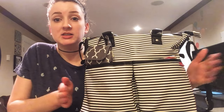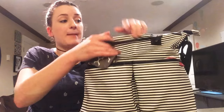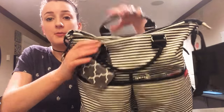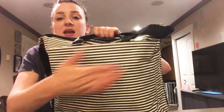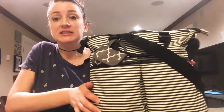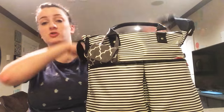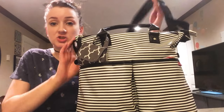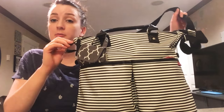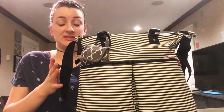Front pockets: there are two slip pockets that have magnetic closures, a mommy pocket on the top, two bottle pockets on each side, and then a slip pocket in the back without a magnetic closure for your change pad. The bag can be carried with the tote handles or with the messenger strap. The messenger strap is fixed so it's not removable, but it is adjustable.